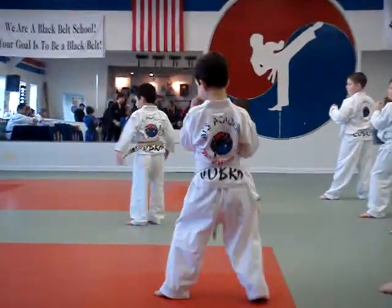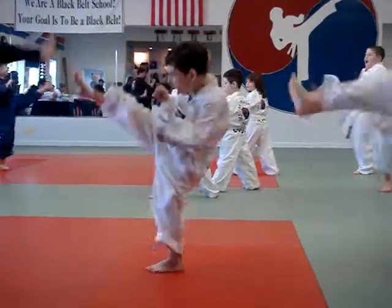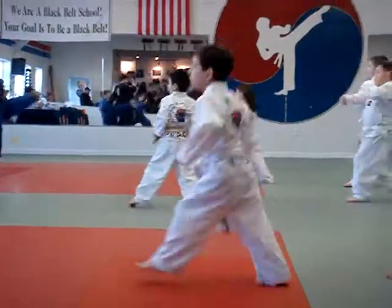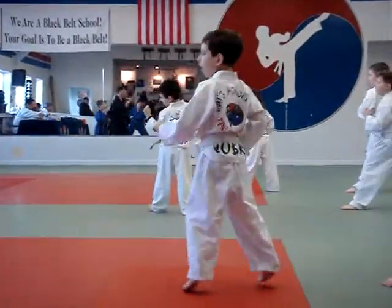Now let's start with our right leg. Front snap kick. Ready? One! Yeah! Two! Yeah! Three! Yeah! And four! Yeah! Good.